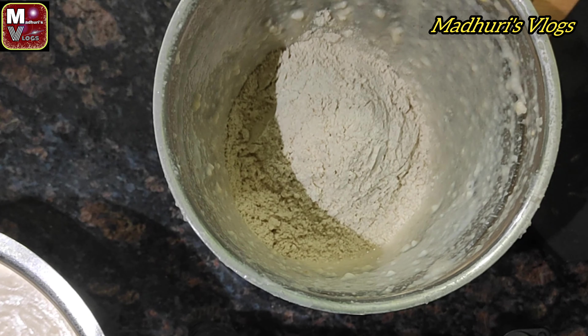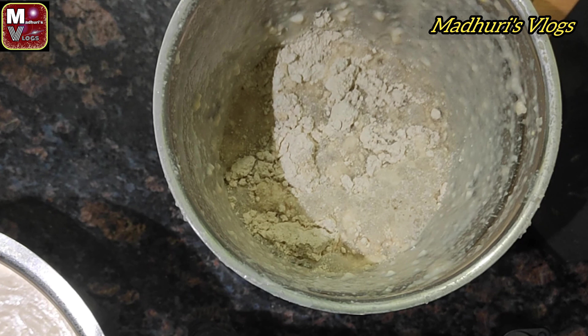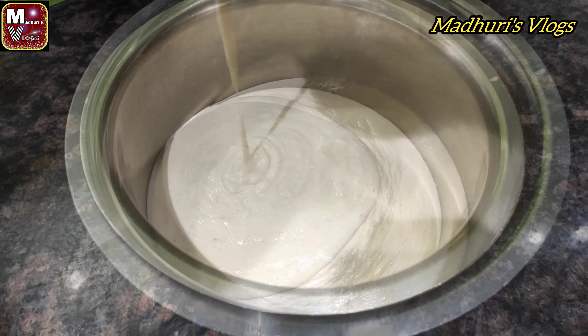We will grind the batter and add a little water to get the right consistency. It's very easy to make sure we get this consistency. If you are watching the video, you will see the consistency.